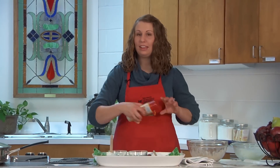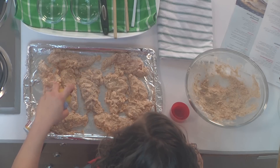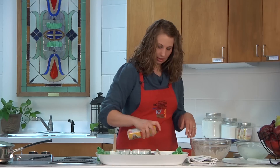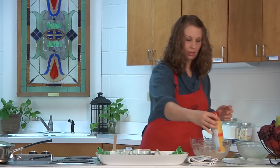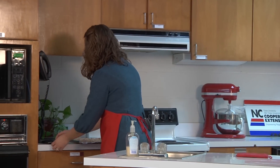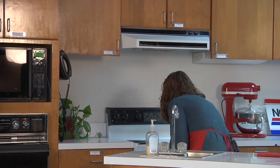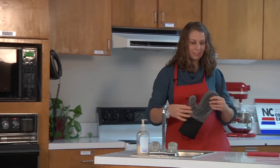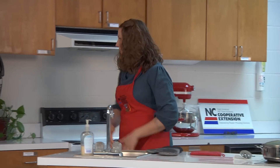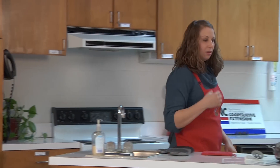Now it tells us to go ahead and spray the chicken with cooking spray. Some of you might think that's not too tasty, but it actually is pretty good. It's going to give it that crispy brown look that we all like when it comes to fried chicken. You just want to lightly spray that. Remember, we've preheated our oven to 425, so we're going to put that in the oven. We want to set our timer to 20 minutes.